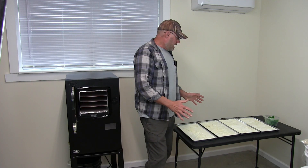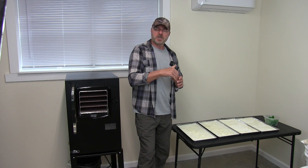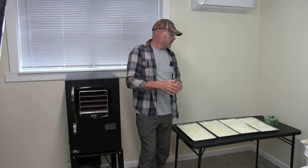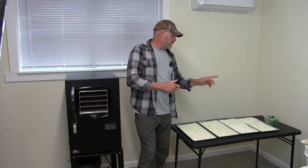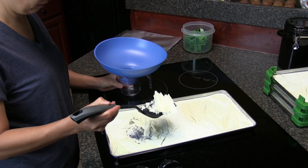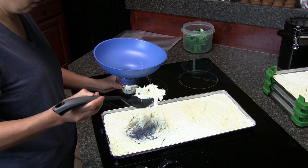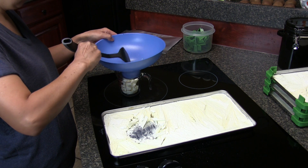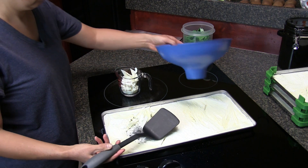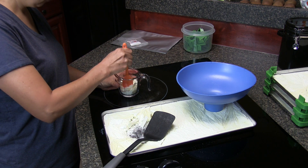I'm going to put everything in mylar bags, mark them, add oxygen absorbers, and seal them up. I'm going to take a small portion of yogurt out — roughly a quarter cup — to reconstitute it and make more yogurt, to see how well it turns out after being reconstituted and used as a starter.